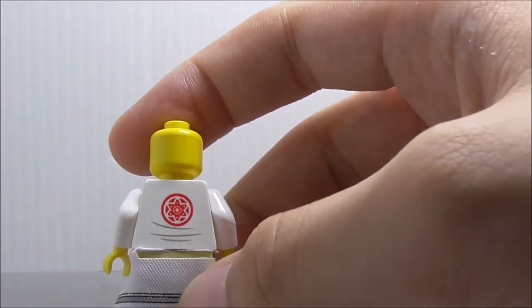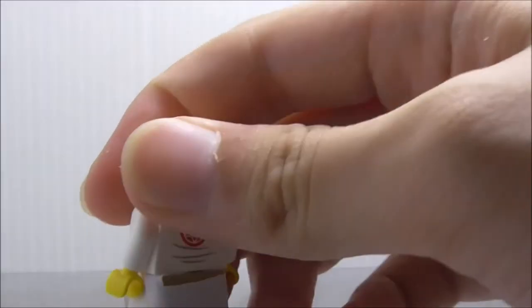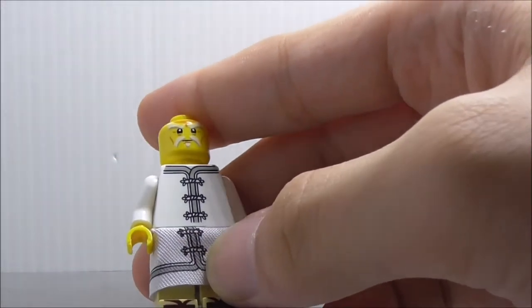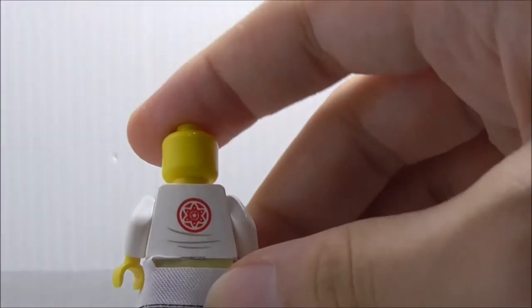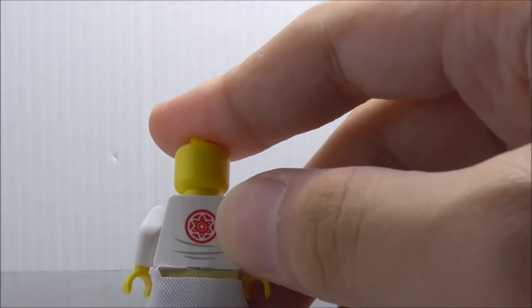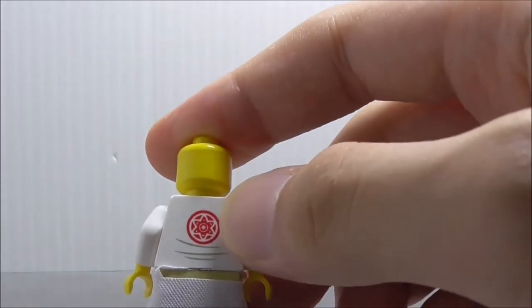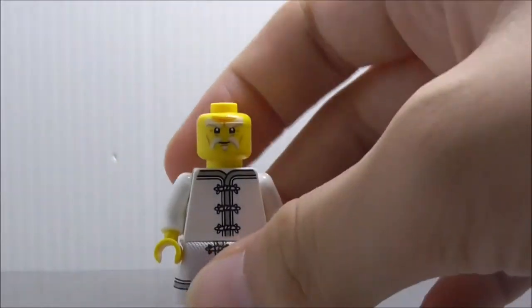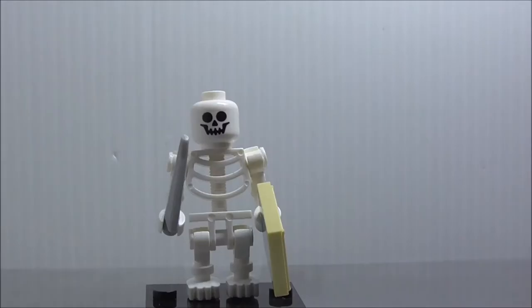The printing on the pants is not really aligned that well, but it's still nice that they made the mold. It doesn't cover the whole figure. At the back you have the Secret Ninja Force logo. That's really it for Master Wu.